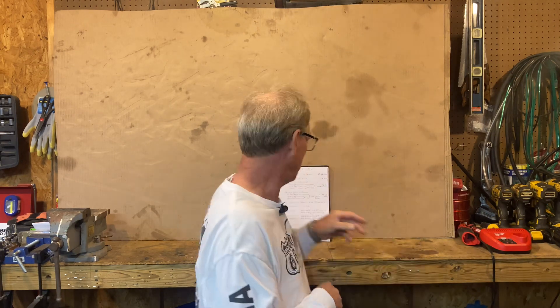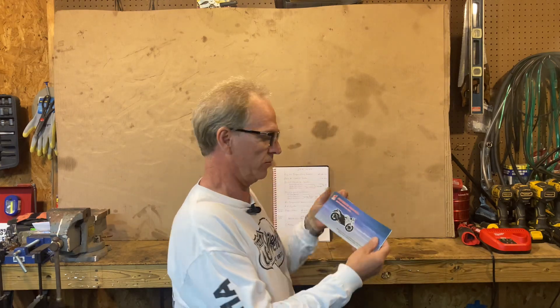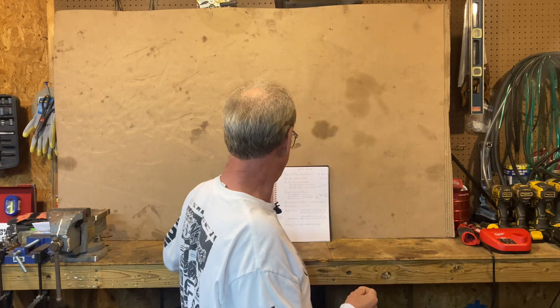It doesn't really matter what kind of motorcycle you ride. Sooner or later you're going to have some kind of mechanical or electrical issue, and with this Lifan KPR 200 we don't really have diagnostic information. We do have some things in our owner's manual that shows us diagrams, electrical diagrams, and it'll show us what some of the sensors are, but it doesn't really give us any values of what a good one is.